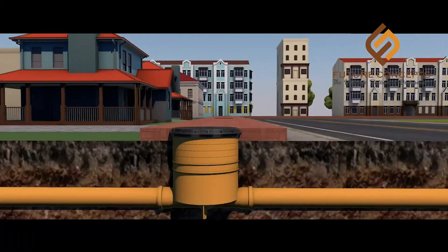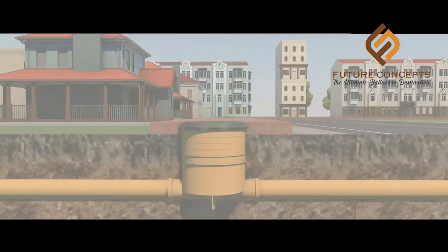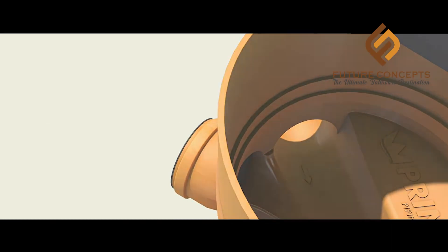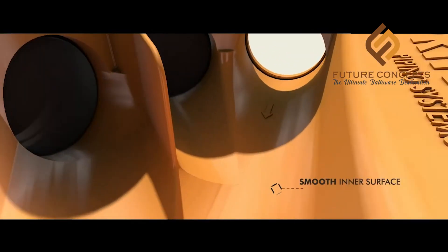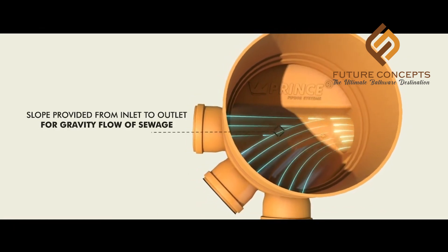In this case, we put the sewage system in a small size. It can be a very small size. The surface is easy to transport the sewage.